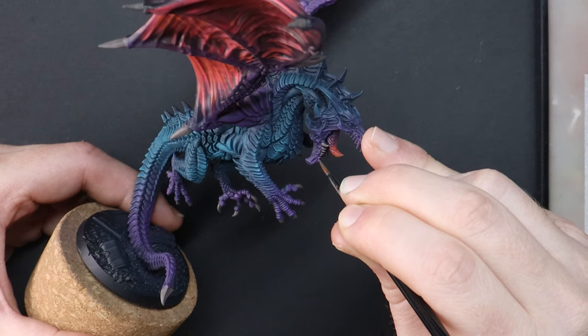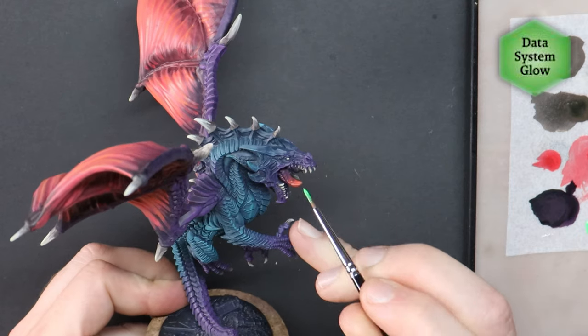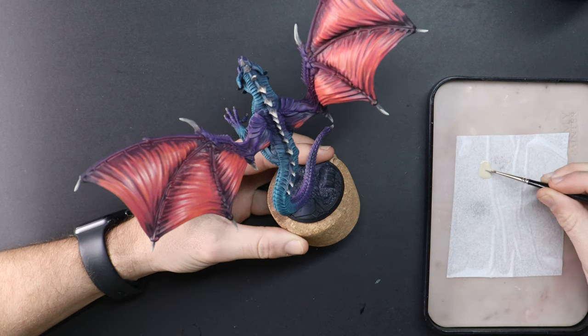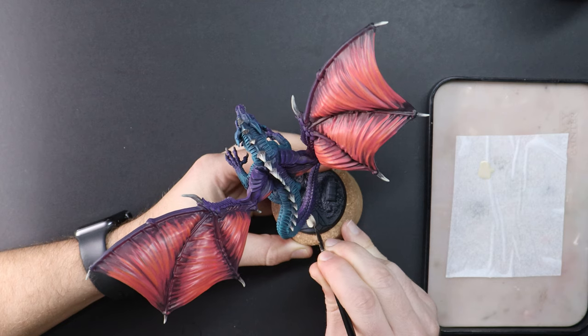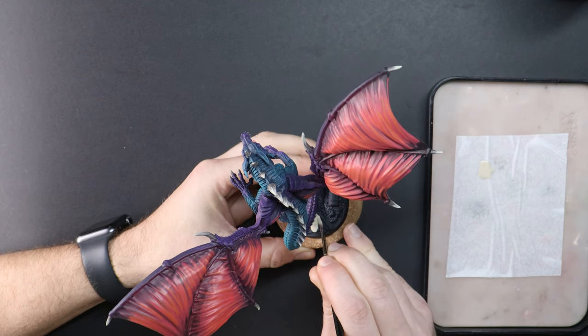My dragon's teeth are nice and bright because he uses his bright colours to fend off rivals, similar to an 80s wrestler. Those are the three techniques that I wanted to show you so that you had a solid visual idea of how well the Army Painter Fanatic range operates.